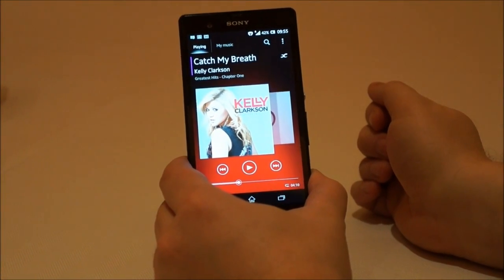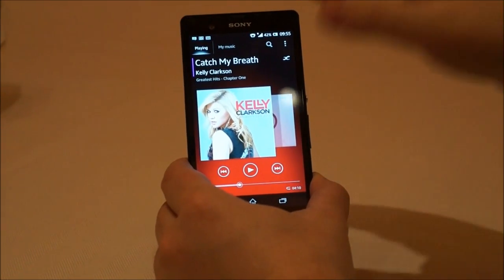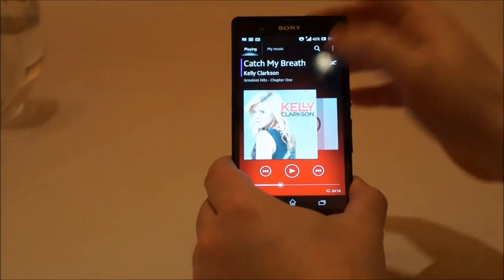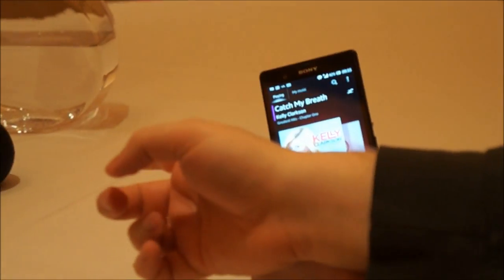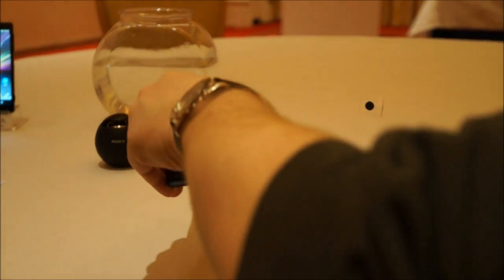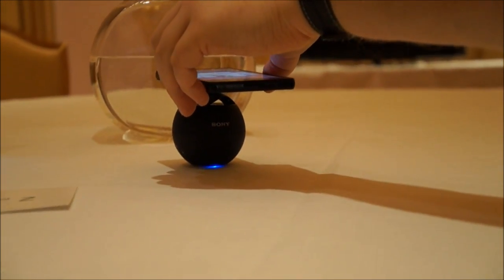I'm going to show you how this device is able to pair with other Sony NFC-enabled peripherals. So here we've got our music player. I'm going to turn on this song, and let's say we want to listen to it on this Sony mobile speaker here. We don't need to go and hit a lot of buttons — all we need to do is hover it right over here where the NFC chip is.